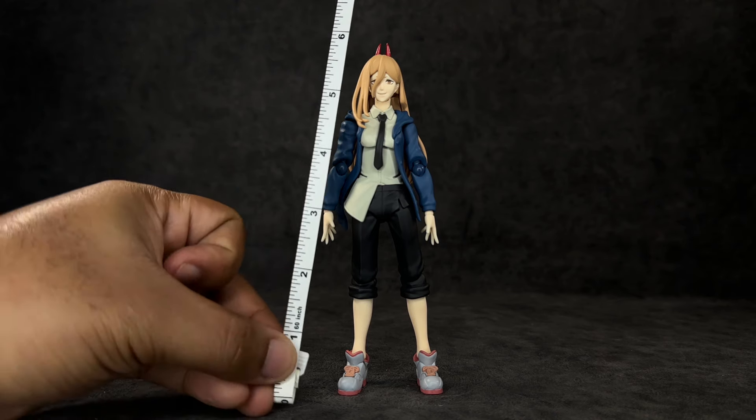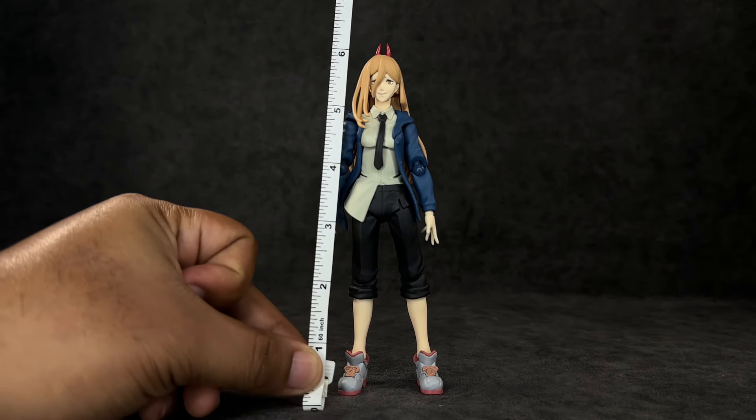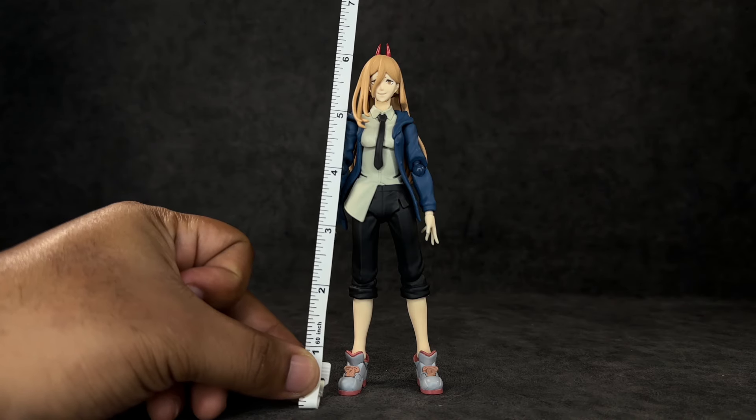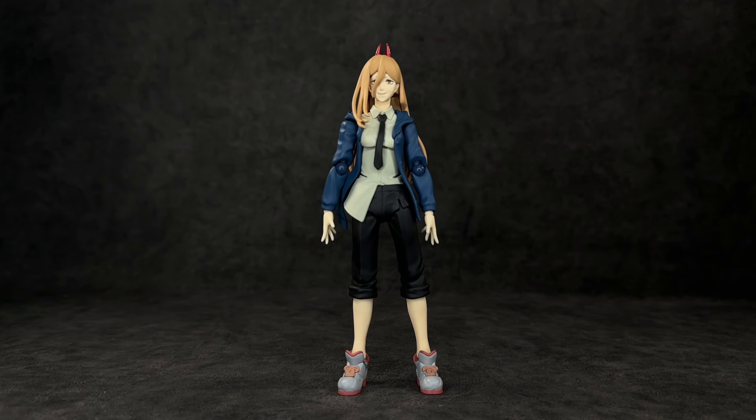When it comes to her height to the top of her head, Power is almost six inches — really she is six inches tall, even taller to the top of her horn. So very, very tall figure for Figma. I knew when I got it out of the package it was taller than their average figures, and I wasn't expecting it to be this tall. I can't wait to do some size comparisons, which of course we will do. Unfortunately I don't have my Figma Denji — I sold it when SH Figuarts announced theirs, but I'm going to be getting it back.